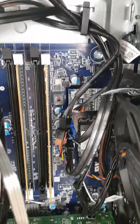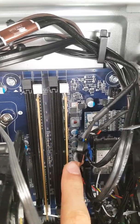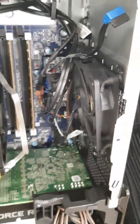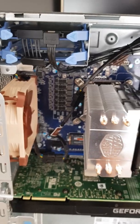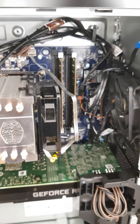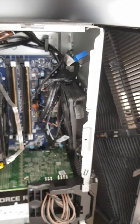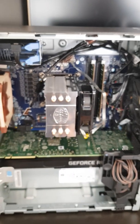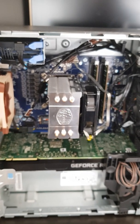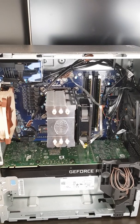The fan splitter connects first, then one part connects directly to the Noctua at the rear. The second part connects through the extender, which I routed through the back for cable management and out to the front fan. Both fans are powered this way, giving you a better cooling system with airflow coming from the front, through the CPU, and out the back — which has kept both CPU and GPU cool.